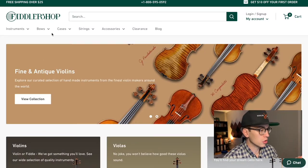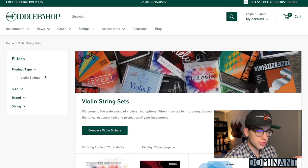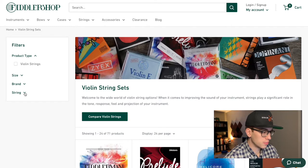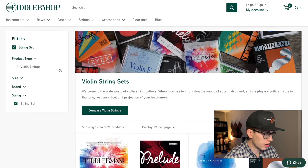We're going to go over to strings, then to string sets. Just for the sake of this video, we are going to do full-size violin string sets, because the majority of us play on full-size violins. So we're going to go based on string sets.